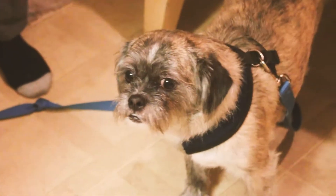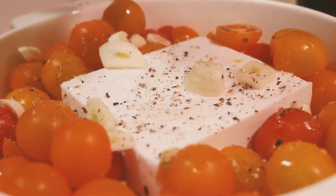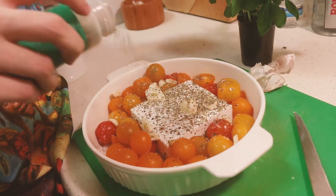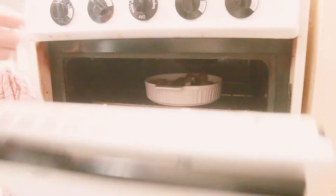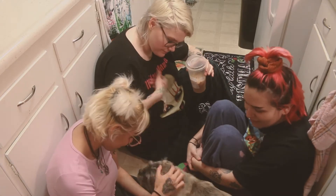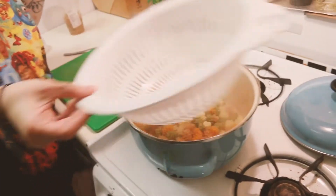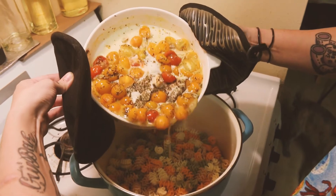Then we're going to put some oil on top, some salt, some pepper, and I put Italian seasoning on the whole thing. After that, you're going to put it in the oven and let it bake — I put it at about 400. Here we are just waiting for the pasta to boil. Pasta's done — put it back in the bowl — and then chewy farted, anyways.